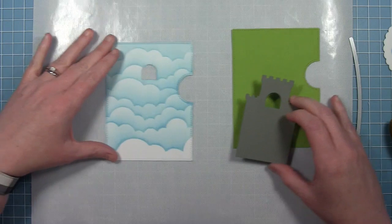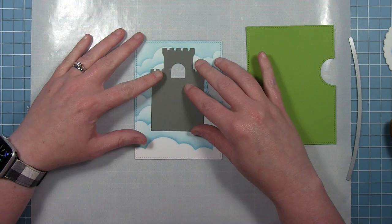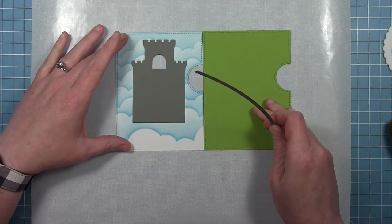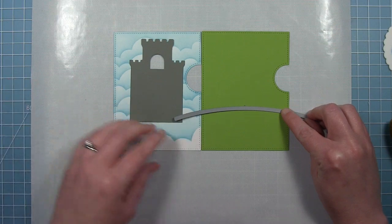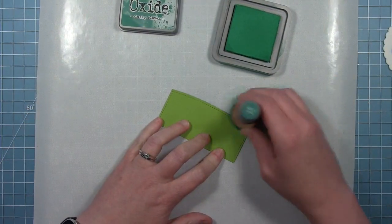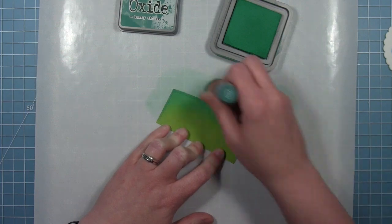I've cut that same front panel from some cilantro cardstock and I'm going to be creating the ground for my castle to sit on. I'm just putting my castle here sort of as a guide so I can see where the bottom of it falls on this panel, and that way I can figure out how far up I need to cut my hill. I'm just going to add a little bit of Lucky Clover Distress Oxide ink to the top of this hill just to kind of darken it up and define the edge just a little bit.